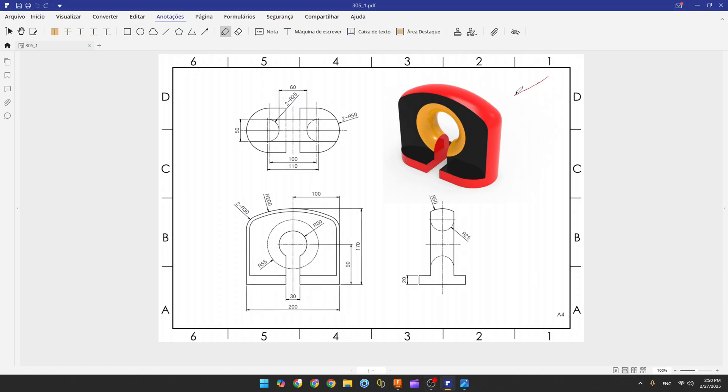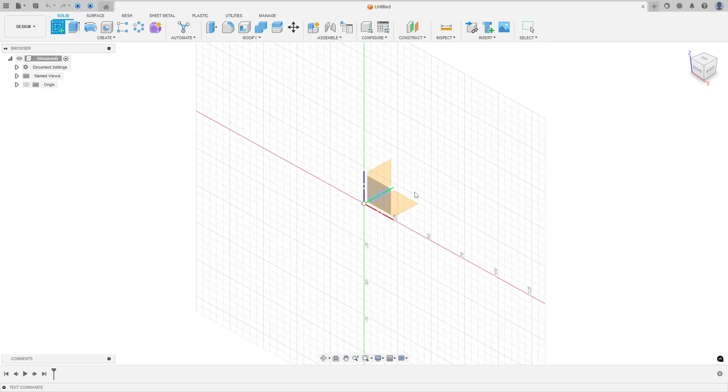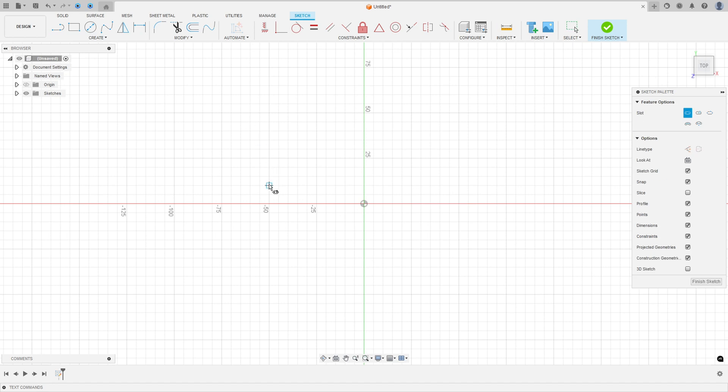The first step is to select the top plane and create a sketch. It is a slot — the distance between the two points is 100 millimeters and the radius is 50 millimeters, or 100 millimeters of geometry. Go to Create, select Sketch, select the top plane, then go to Create and select Slot — Center to Center slot — and make a slot with 100 millimeters and a diameter of 100 millimeters.